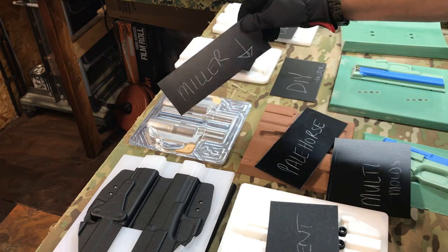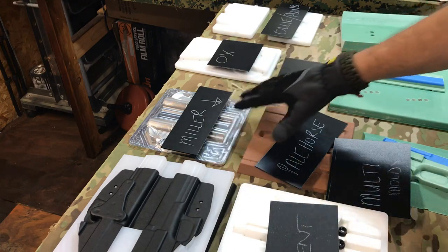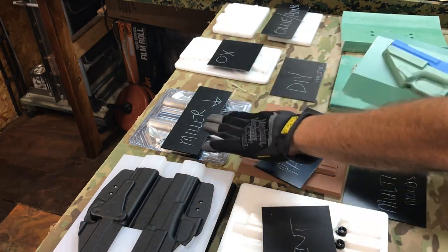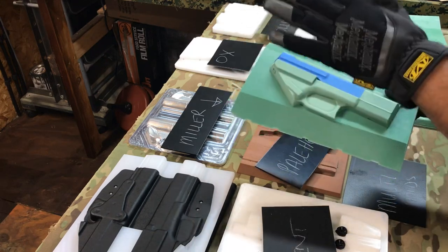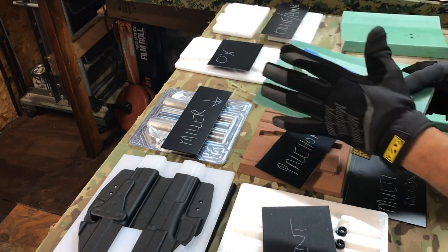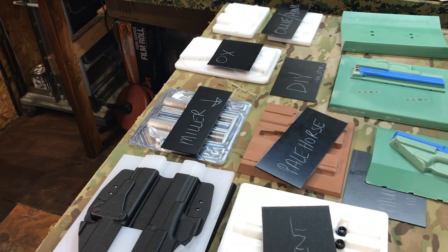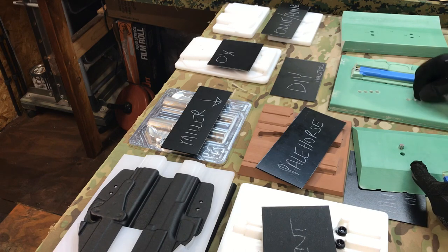So they bit off more than they could chew, I'm assuming. This also affects Multi Molds — you're already limited to what you can get with these aluminum molds because Miller was producing these for Tony at Multi Molds. I did communicate with Tony and he has invested too much money in the master series to let it go, so he'll find somebody to continue. That looks promising and hopefully it works out.